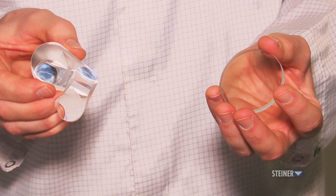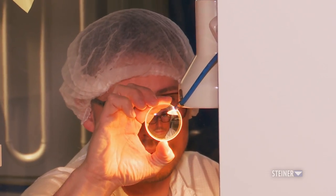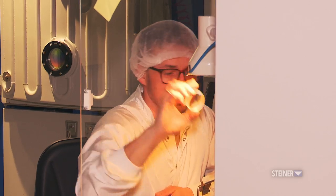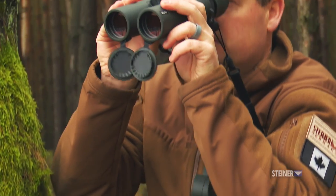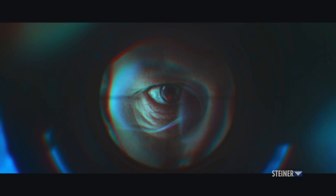Here we are coating the lenses and the prisms. This is the heart of the optics production, because we are deciding how much light gets through the optics to reach your eyes, which is a crucial part for every user of the riflescope as well as the binoculars. Because the more light that comes to your eyes, the better, the more clear, the more crisp the picture.